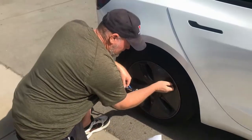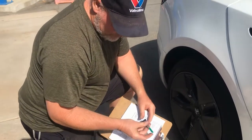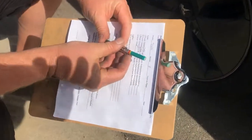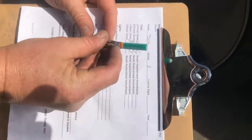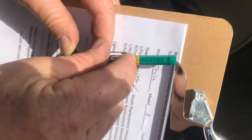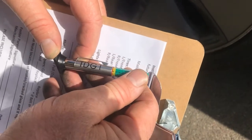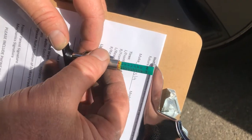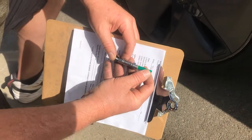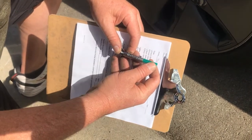When measuring tread depth, the color code tells you the status. The rule is you should be changing your tire at 2/32nds. On the gauge, zero and one are in red, and two is right on the line of yellow and red — at 2/32nds or two millimeters, you must replace your tire. His back tires are between four and five millimeters, right on the green-yellow line, so he's good.